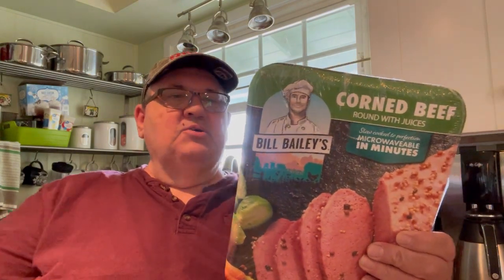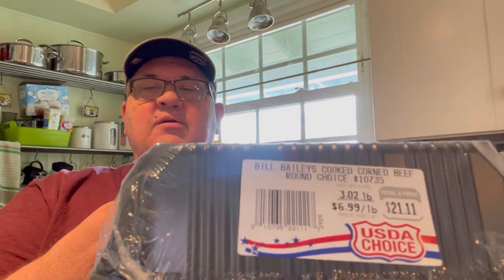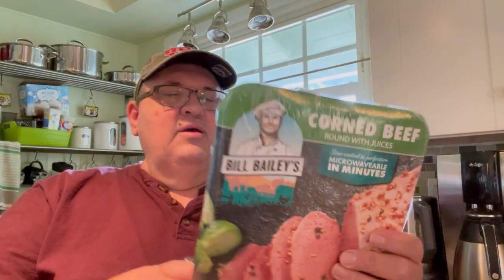Hey, this is Mike, your tri-tip junkie. Today I'm going to come at you with a product review. I found something at Costco I thought was quite interesting — I thought maybe I'd share it with you. This is a microwavable corned beef from Bill Bailey's. I've never seen one of those, maybe you have. This is a roll, over three pounds, $6.99 a pound, $21.11.